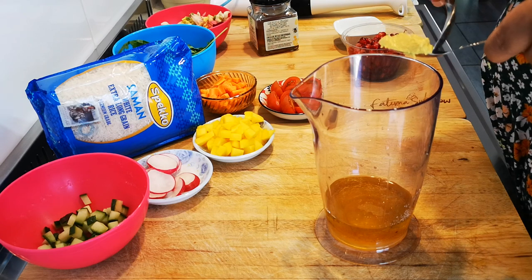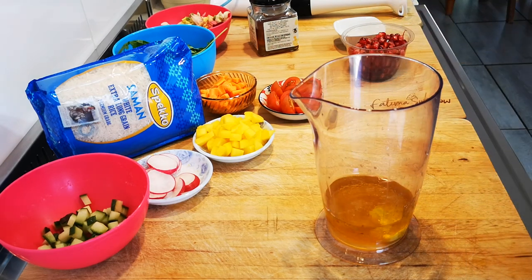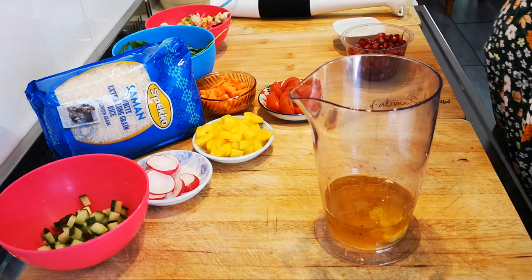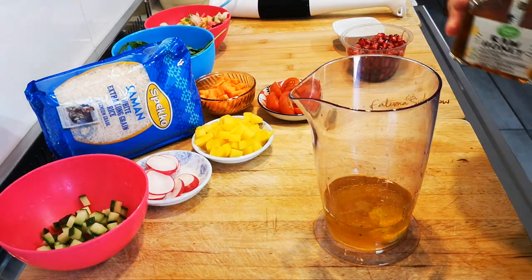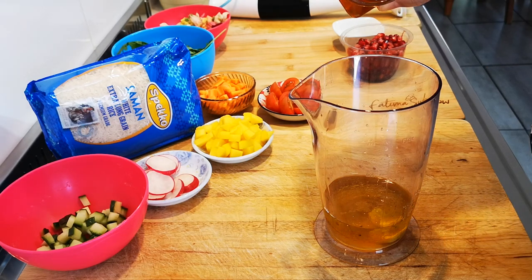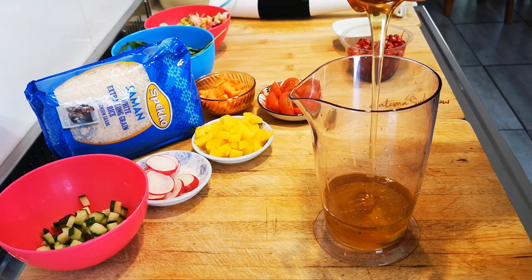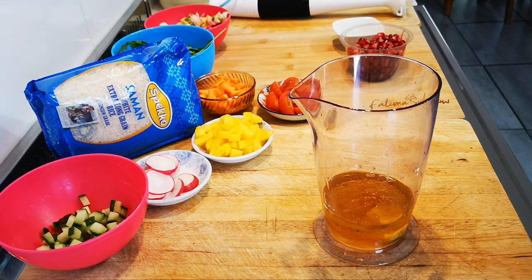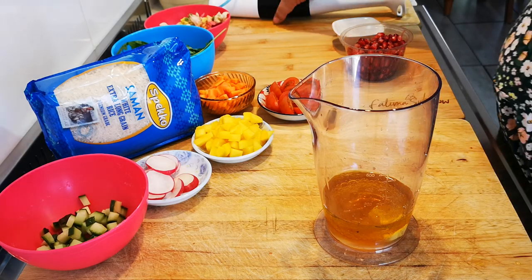Add some mustard. I'm also going to add the same amount of honey, but you can adjust to your taste. And then I'm just going to use a stick blender to bring it all together, and then I'm going to add a little bit of color.